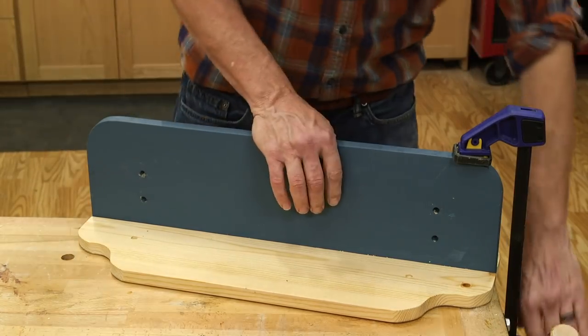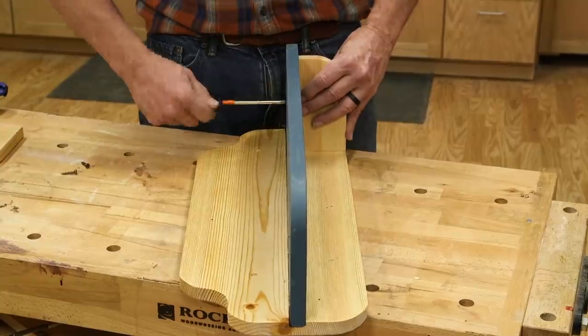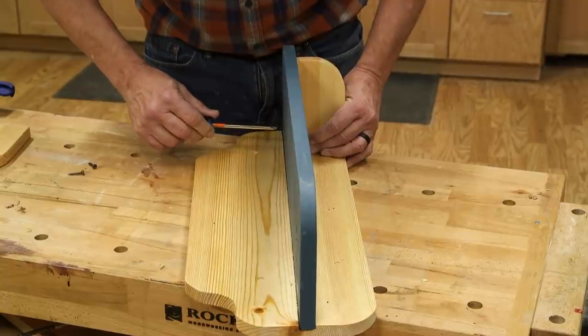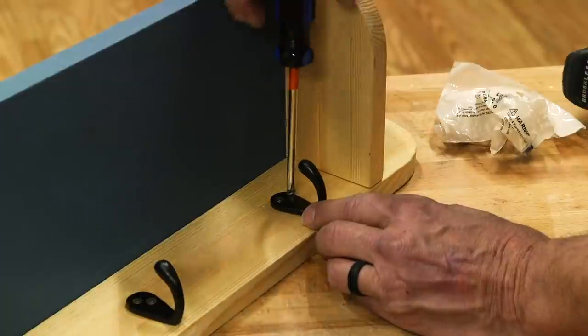I clamped the shelf into the groove with glue and checked it for square. When that was cured, I went ahead and mounted the shelf supports with screws and plugged the holes. And finally added hooks to complete the project.